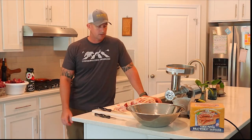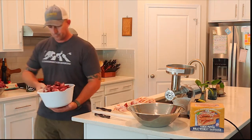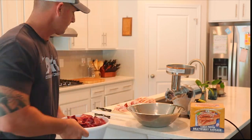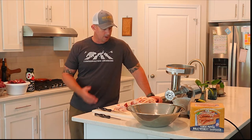I've got the venison all cut up into nice little cubes in two big buckets. Because it's still partially frozen it cubes up really nicely. I've got 18 and a half pounds of venison all cut up, and now I'm going to get the fat cut up.